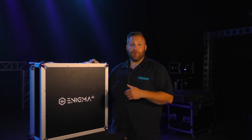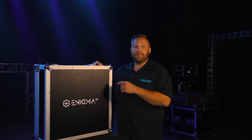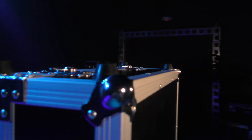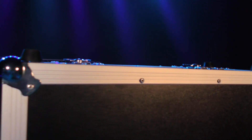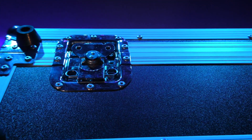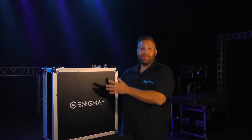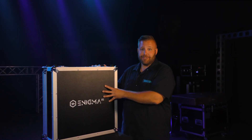The Enigma comes shipped in this beautiful ATA spec road case. This will ensure that your console will be protected for many years to come. The bottom of the case comes with rubber feet, so you can use your console on the go without having to fully take it out of the case. Four lockable latches will keep your console secure when not in use, and the top of the case easily opens to unveil the console.